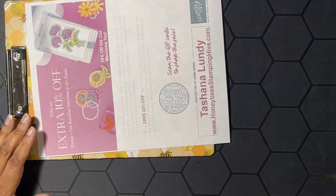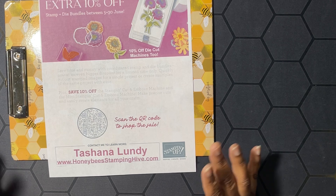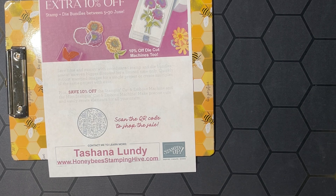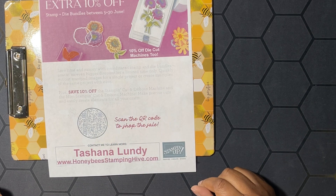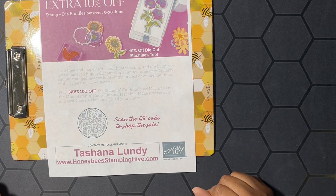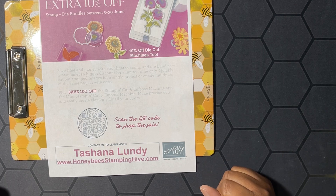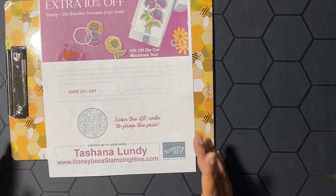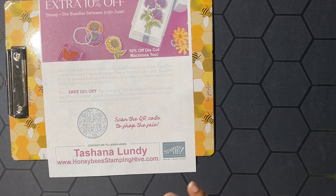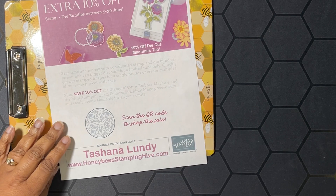If you're interested, email me at stampwithshauna@gmail.com. Next up is our host code for the month — use this code whenever you're placing an order with me, unless your order is $150 or more. If it's $150 or more, don't use the host code because you'll qualify for Stamping Rewards, which equals free product from Stamp It Up. Lastly, our June special: an extra 10% off stamp and die bundles — you already save 10%, plus an extra 10% off. Also, stamping and cutting/embossing machines are 10% off, including the large one and the two minis.